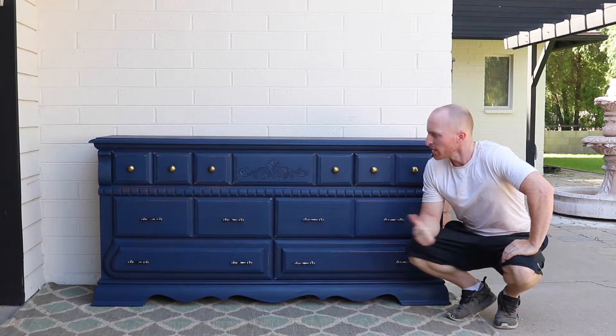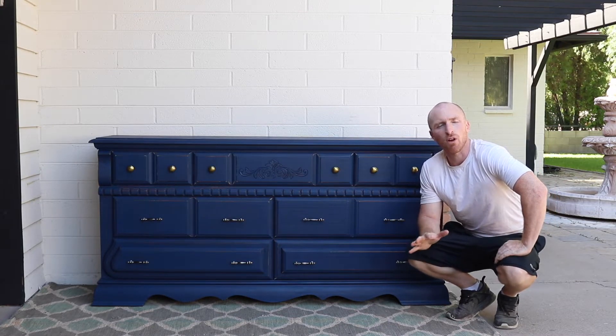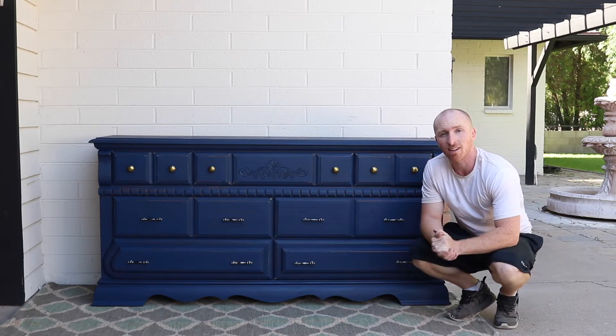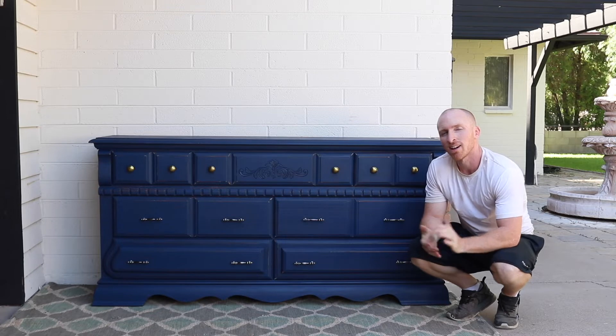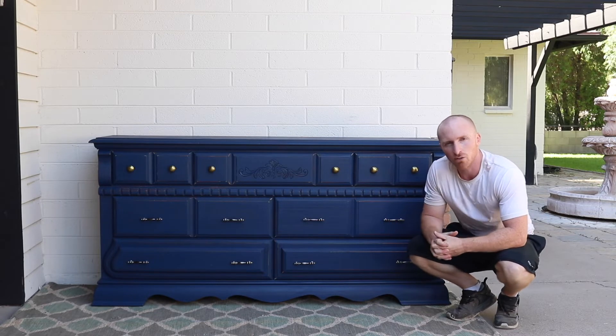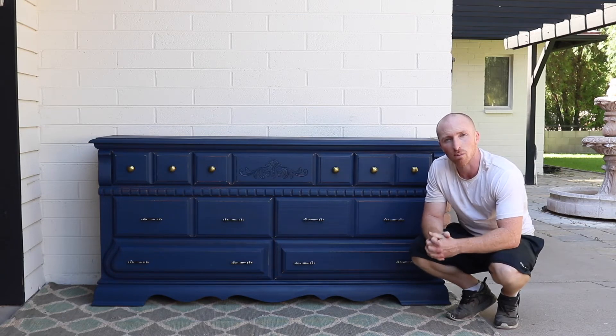Here it is completed. Very Navy is the color, eggshell finish, finalized with that nice wax, and the handles are on. I think it looks pretty cool. If you like this project, subscribe to our channel, like us on Facebook and Instagram, and leave us a comment telling us what you think about this project.